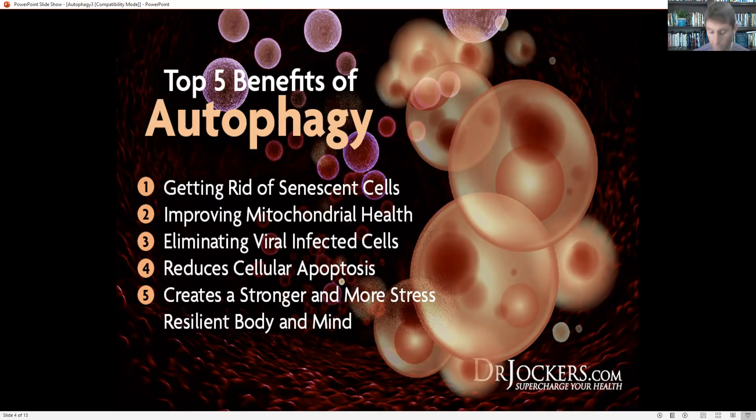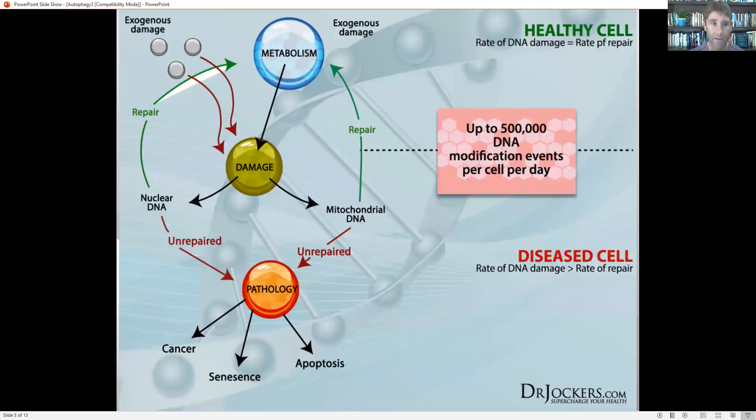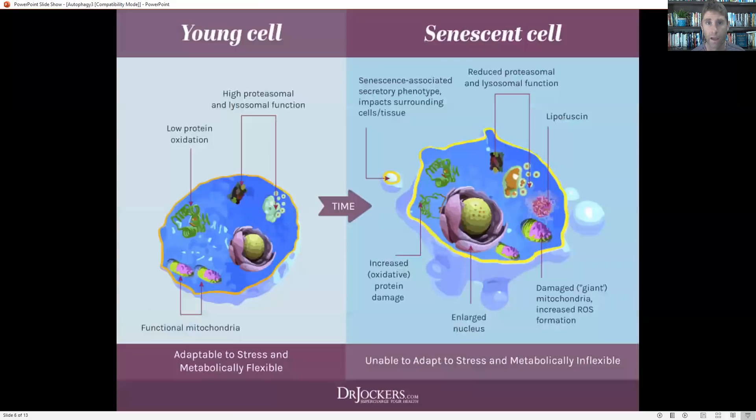Autophagy also creates a stronger and more stress resilient body and mind. In a normal cell, there are up to 500,000 DNA modification events per cell every single day, meaning we're under a constant onslaught of free radicals. Every cell has over 10,000 free radical hits every single second — it's unbelievable the amount of oxidative stress we're all under. Our body has to have this profound ability to heal and repair, and autophagy allows us to do that.